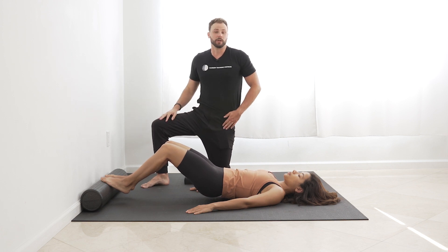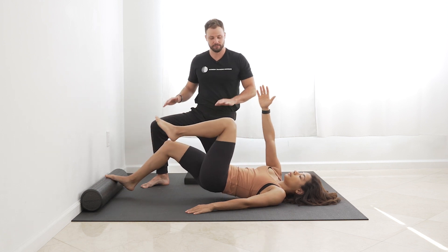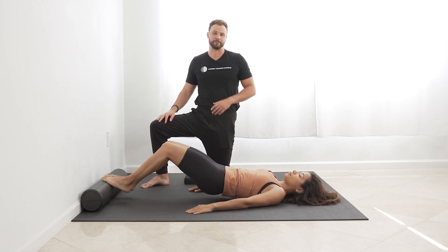Now we're going to go into a march and you're going to reach with the opposite hand. So lift one, reach with the opposite hand. Exhale, bring it back. And we're going to do 65 reps.